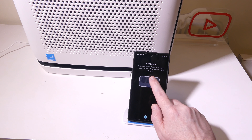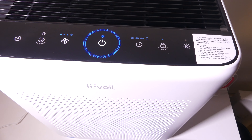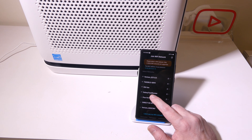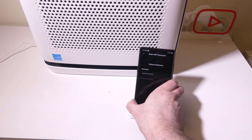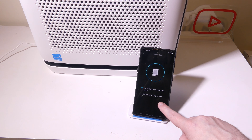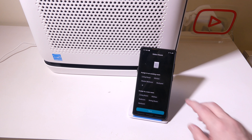Once we do that, it's going to ask us for our 2.4 gigahertz Wi-Fi network. The app is going to upload our Wi-Fi information to the device so it can sit on our Wi-Fi network and the app can control the device, which is really handy. We put our password in and hit connect, and now it is going to upload that information to the 200S. This takes all of about five to ten seconds to get set up. It's initializing the device, and now we are pretty much ready to go.